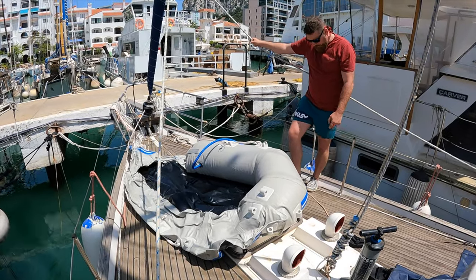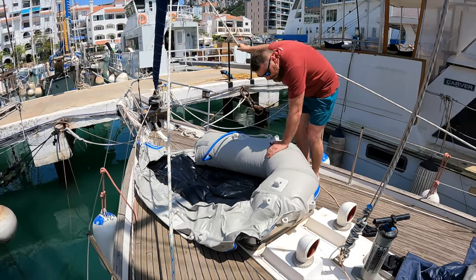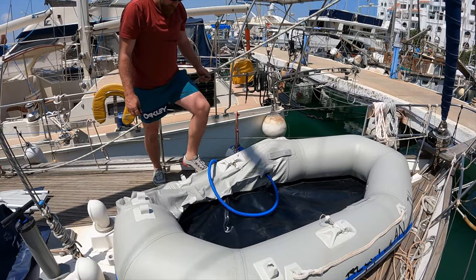We were curious whether the dinghy was in good condition, so we took this opportunity to inflate it and leave it overnight to see if it holds air well. Luckily, it did.